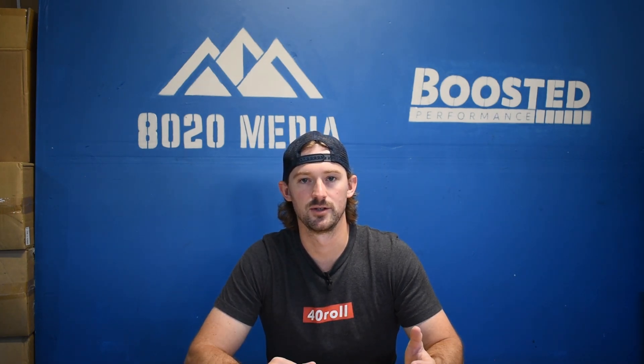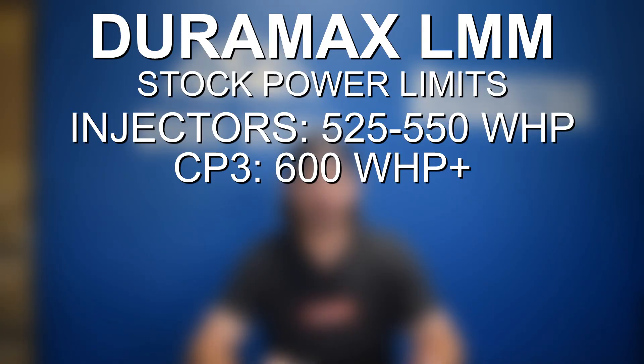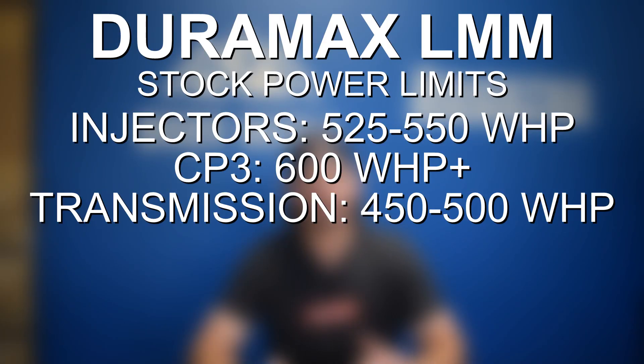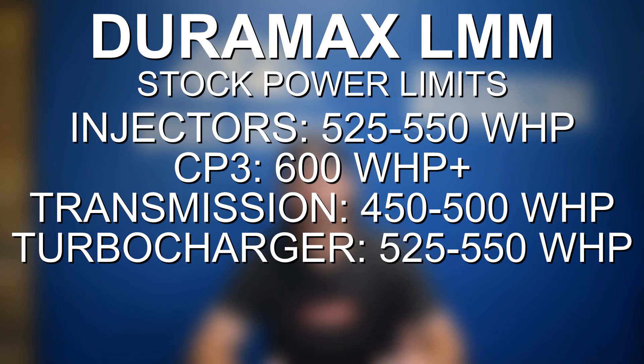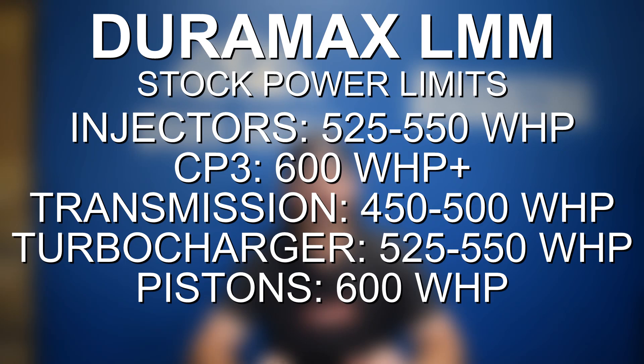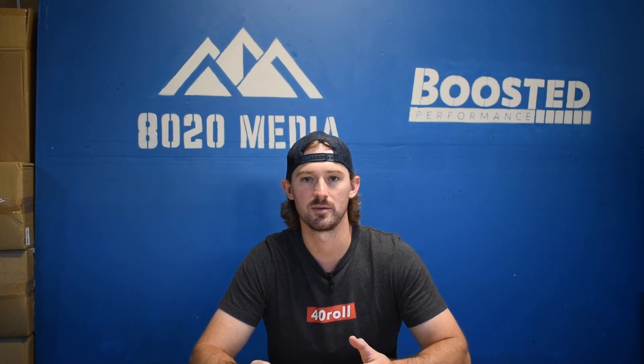The first limitation you're going to run into, as is also true with any Duramax, is going to be your Allison 1000 transmission. The transmission is good for about 450 to 500 wheel horsepower. Transmission tuning is definitely recommended for 450 wheel horsepower plus, and 500 plus wheel horsepower is when you'll need to look at transmission upgrades or getting a built transmission. The factory turbocharger is good for about 525 wheel horsepower — you might be able to get 550 on a very aggressive max effort tune. The last engine limit to be aware of is the pistons, which are prone to cracking and snapping at about 600 wheel horsepower.